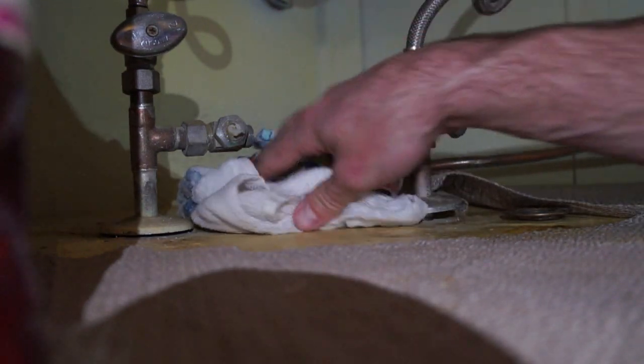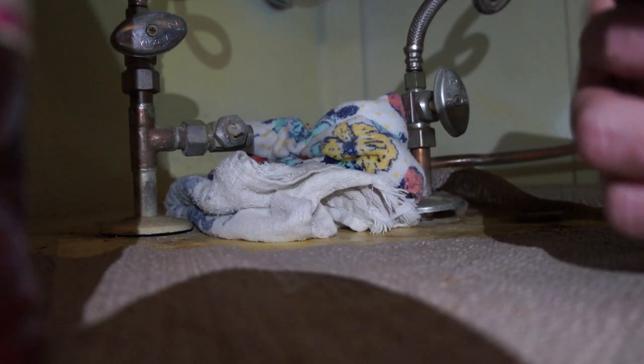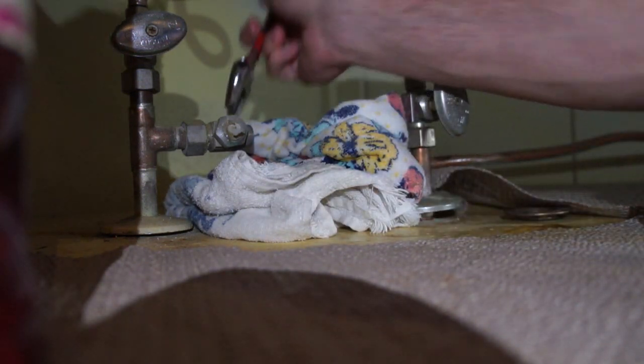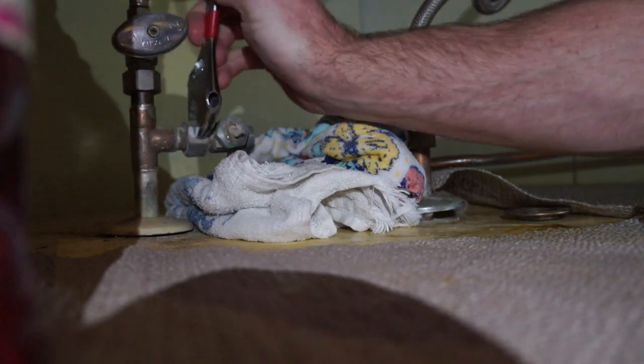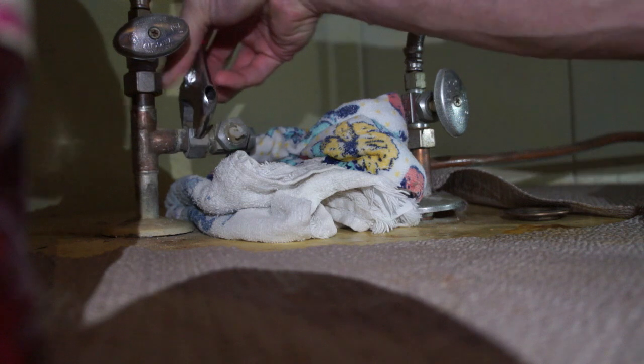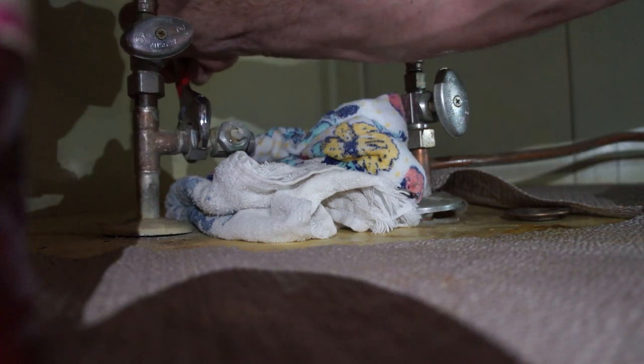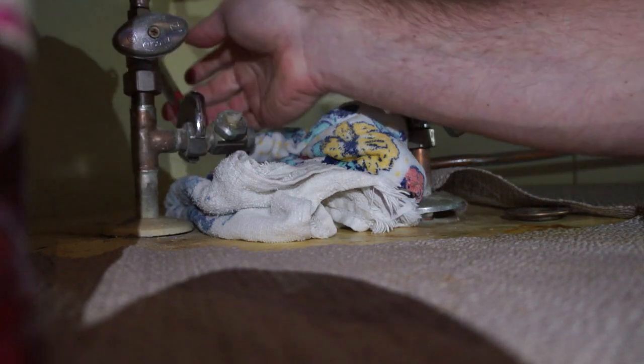That was draining the water out of what was up in the faucet, so we're good. Now it's all out and we're going to go ahead and remove the valve. To remove the valve you may need two wrenches, or a wrench and a pair of pliers to grab ahold of it.